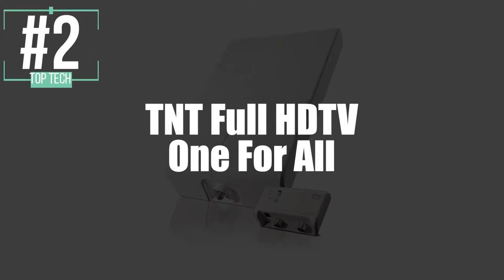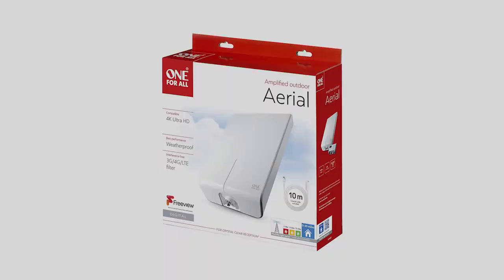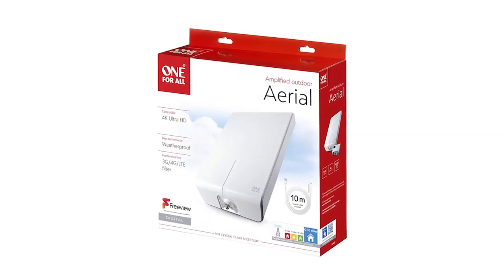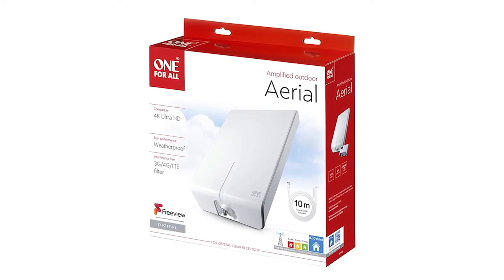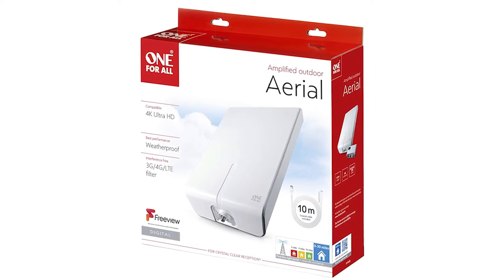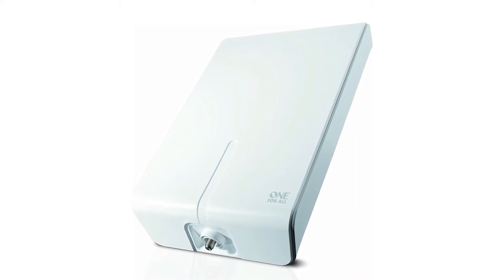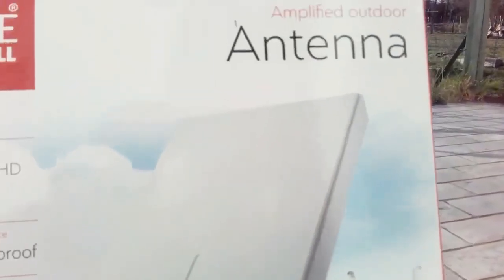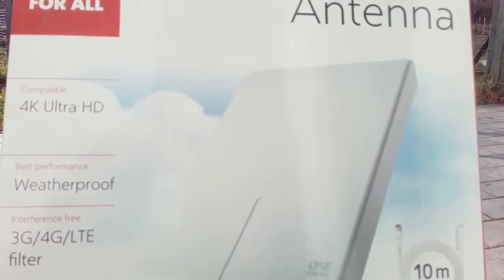In second place, we've selected the One For All Amplified Outdoor Full HDTV DTT Antenna. We could qualify this one as the best in 2021, and that's for a host of reasons. The One For All Amplified Full Outdoor HDTV allows for better reception of digital television. It is made for outdoor use, after all — that's why it has resistance to bad weather. It also has an integrated filter which is responsible for eliminating all interference from smartphone signals.